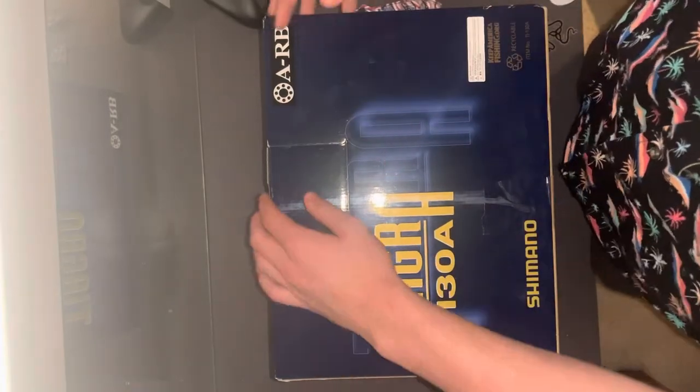Yo guys, this is Tom from Blue Water Fisherman and today we're gonna be unboxing a Tiagra 130. We're gonna see what's in the box and I'm gonna do a sizing comparison with a couple of the reels, so let's get to it. We've got the Tiagra right here, let's open it up.